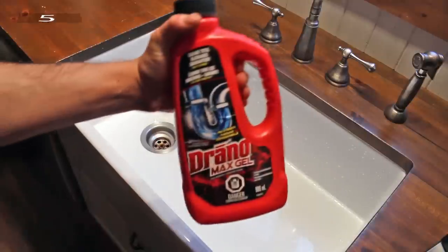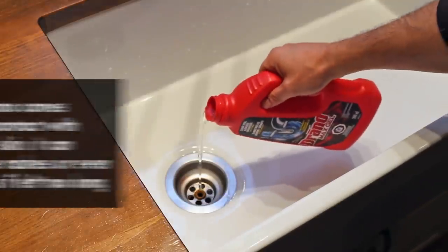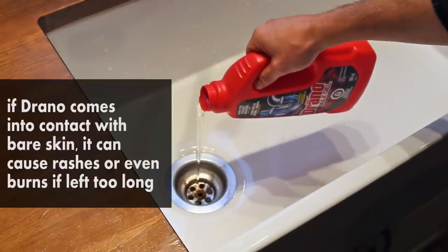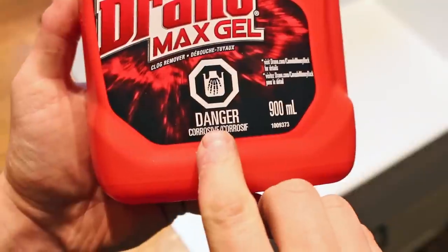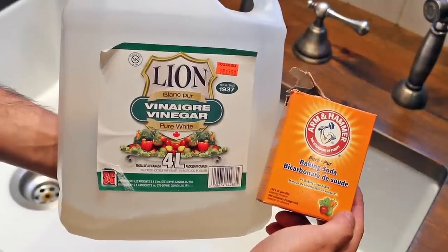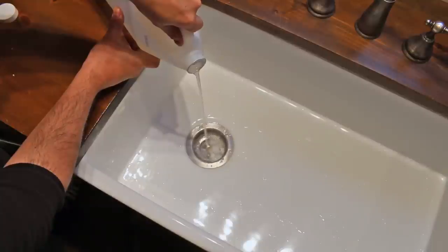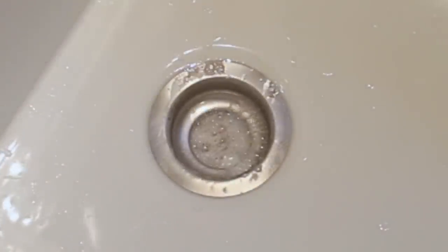Number five is using harsh chemicals to unclog a drain. Most times, the first step for a do-it-yourselfer is to use chemicals such as Drano or Drain-Aid. These are viable solutions but they could damage your pipes in the long run if you abuse them. The solution: pour two parts vinegar and one part baking soda into the drain. It'll sizzle and might loosen the clog enough to unblock it, and it won't damage your pipes.